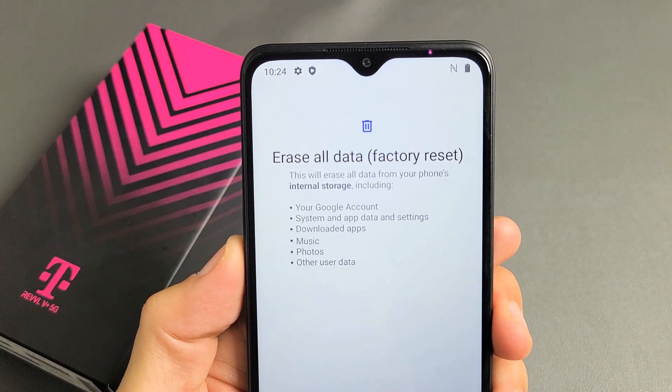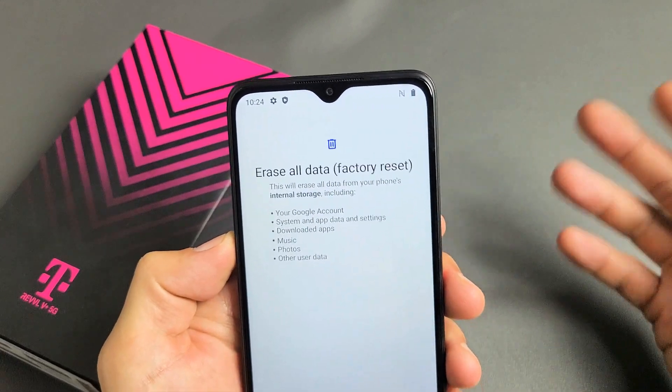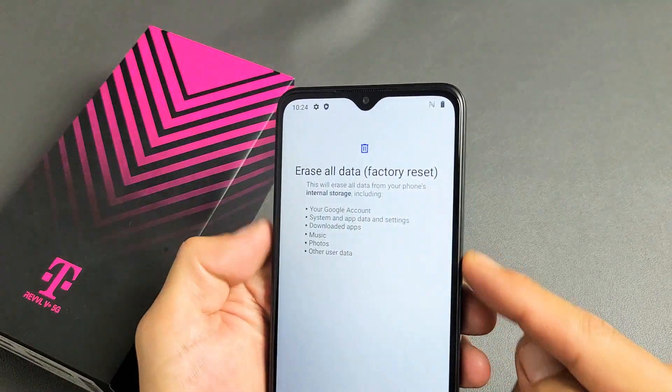I have a Revel V Plus 5G phone here. I'm going to show you two ways how you can do a factory reset. One way is a soft reset going through the settings, and the second way is a hard reset using the keys.